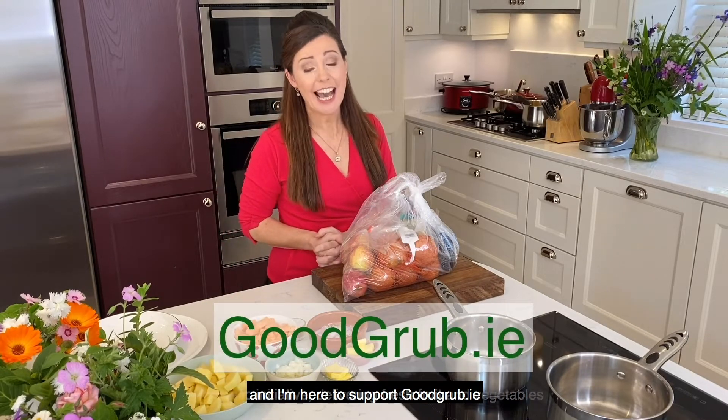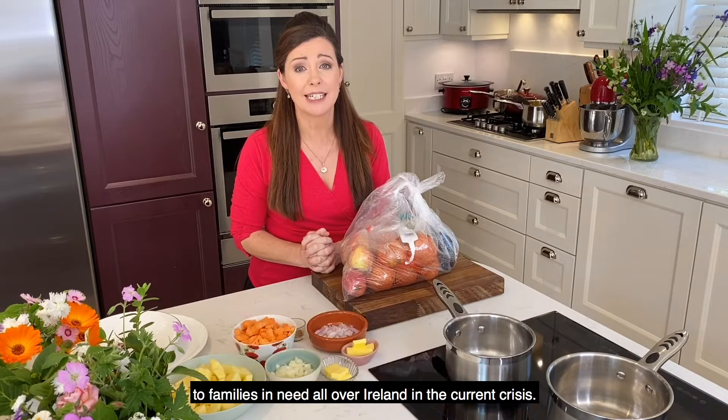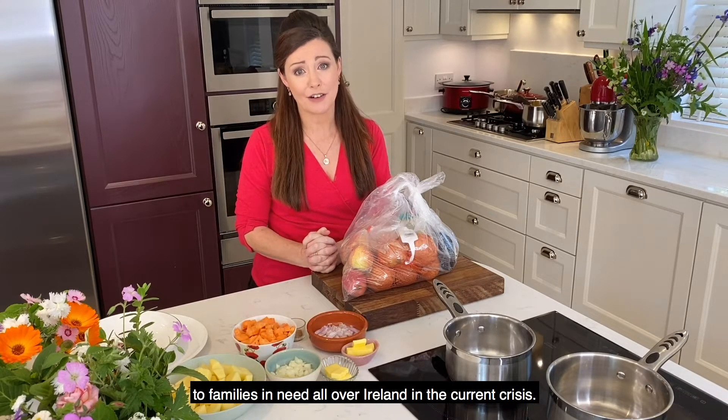Hi, I'm Catherine Fulvio and I'm here to support GoodGrub.ie, a fantastic initiative delivering fresh fruit and vegetables to families in need all over Ireland in the current crisis.